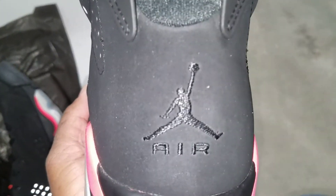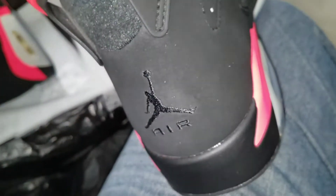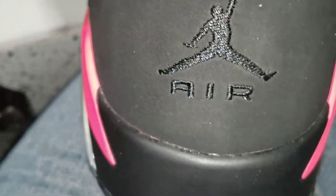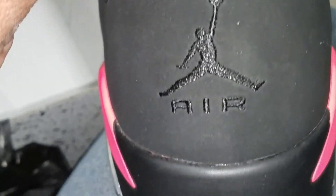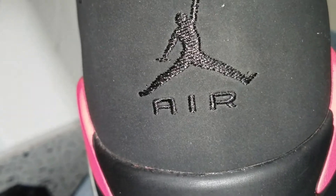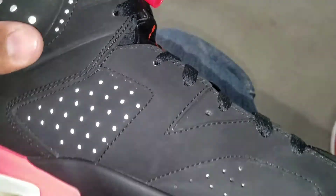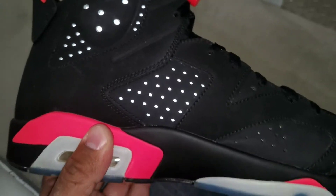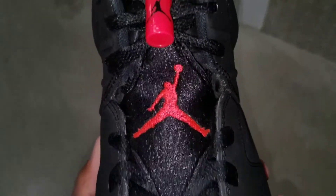This is what the Jumpman is supposed to look like. Let me try to zoom into this bad boy. See the stitching on the Jumpman on the heel? That's what your Jumpman is supposed to look like. Always watch out for the A and the R's on there. You got your Jumpman on the tongue.